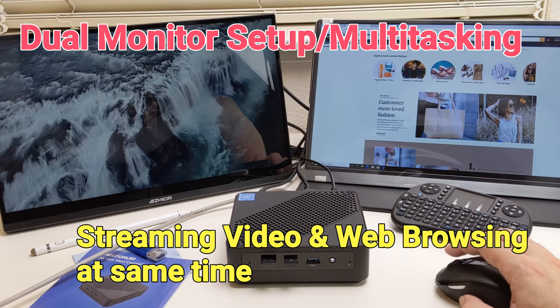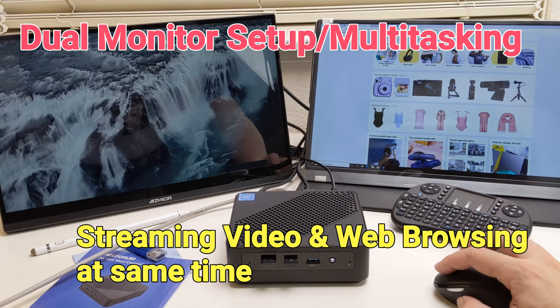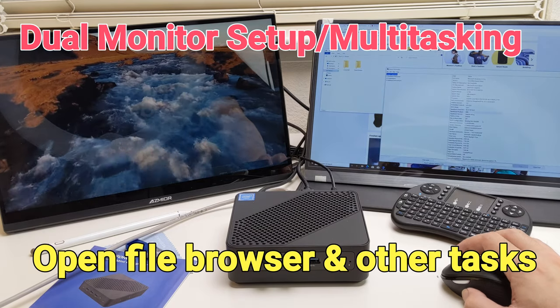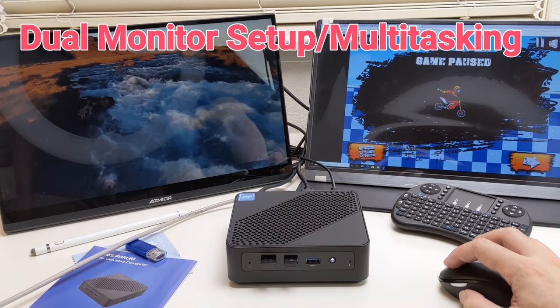Here I will be showing a dual monitor setup. I will be playing a 4K video on one monitor and performing various tasks on the other. This will give us an idea of how well this mini PC performs when handling multi-tasks.